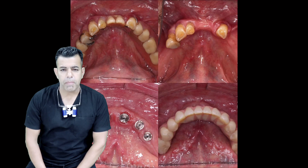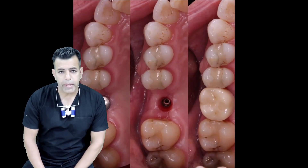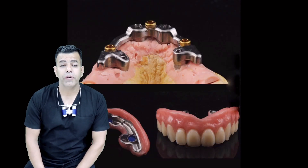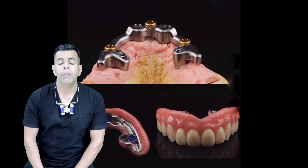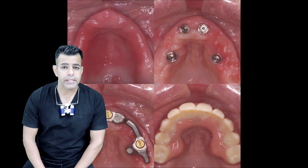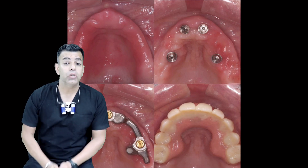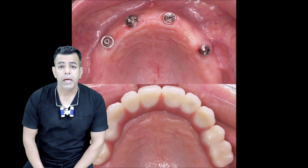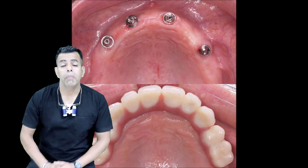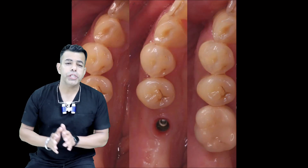Marginal bone loss around dental implants has been proven to be one of the biological complications that can lead to implant failure. Excess cement has been suggested to have a remarkable effect on marginal bone loss. One of the advantages of using TI bases is their ability to cement the superstructure materials to themselves extra-orally and to remove excess cement, thus aiding in stabilization of the marginal bone level and reduction of biological complications.